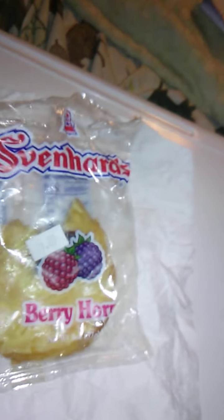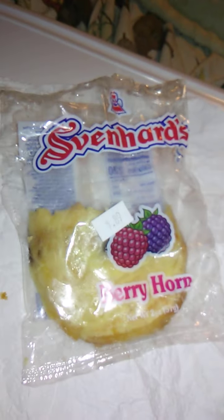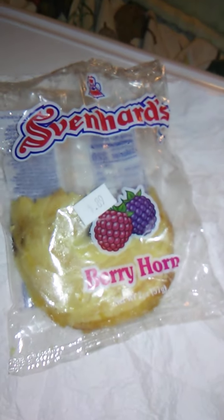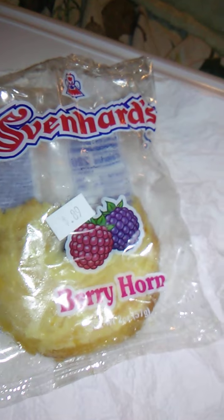Good flavor. I've had this one a while so I don't remember where we got this, but really really good. Let's try the filling, because that is the highlight. That's good filling — it has a rich berry flavor to it. Very sweet. Good texture.